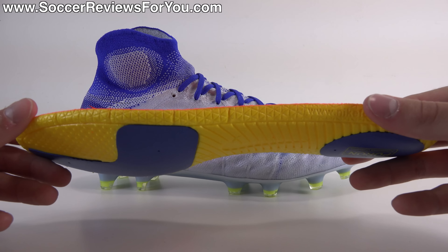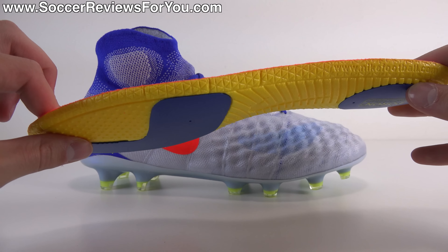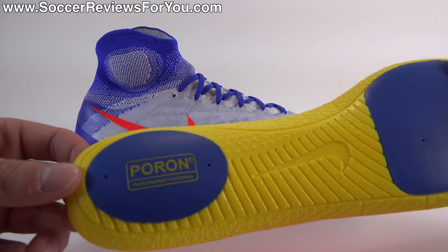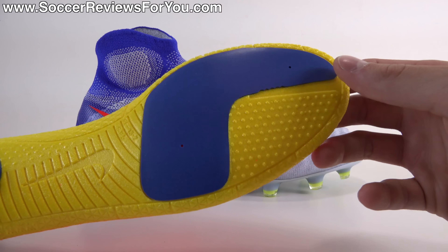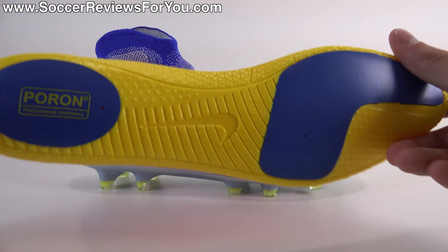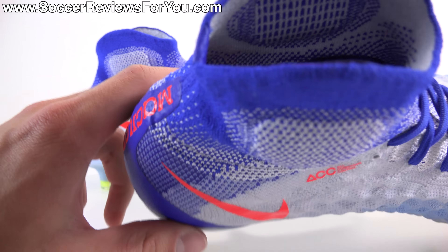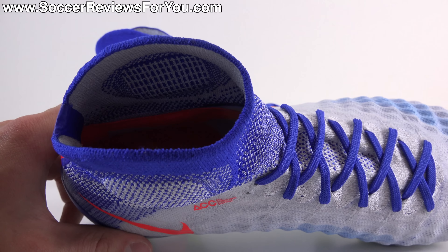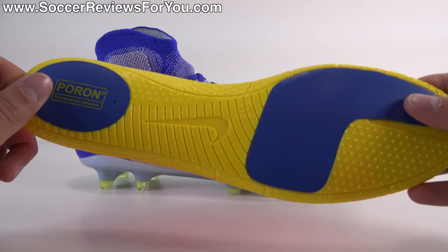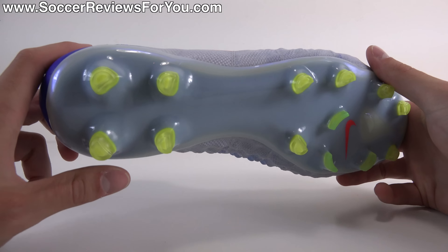Inside there is a fully removable insole with a mesh liner on top and yellow foam — pretty much the same insole you'll find on the Tiempo Legend 6. The yellow foam has decent thickness, and there are blue Poron foam inserts in the heel as well as in the forefoot and toe box area for extra impact protection. There are also small black dots providing grip texturing on the inside of the shoe to prevent the insole from sliding around — a really cool implementation.